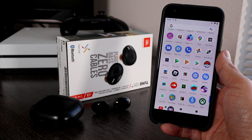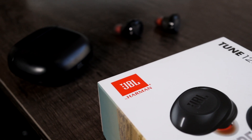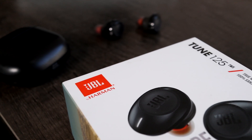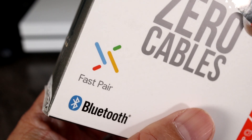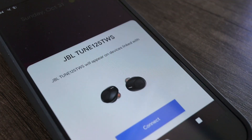Connecting JBL Tune 125 Bluetooth earbuds to an Android phone is not very difficult. In this short video, I'll show you step by step how to do it. These actually have fast pair technology, so you may not even need my instructions because on an Android phone, a pop-up screen will help you connect with one tap of a button. But if you don't see this, please keep watching.